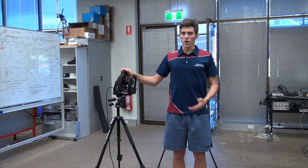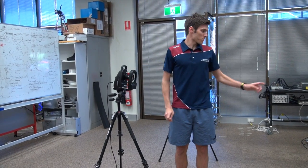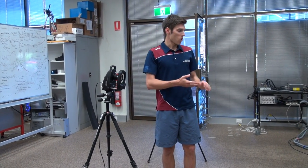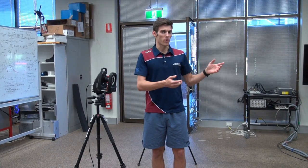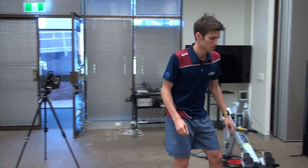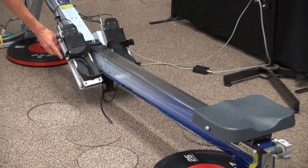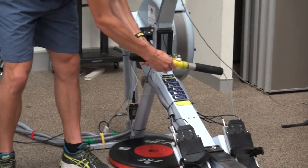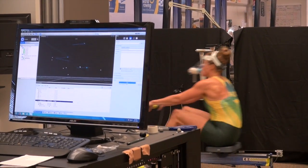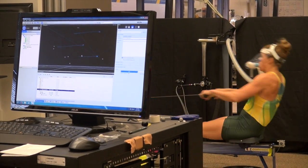So this here is our Vicon 3D motion analysis system. What these cameras are doing is they're picking up the balls that have been placed on parts of the rowing ergometer, giving us an idea of where each part of the erg is in relation to the rower while they're rowing — on the seat, on the foot plates, and also on the handle. That gives us a pretty cool 3D picture of how the rowers are doing their erg, and from that we can pick up little parts of their technique which we might be able to adjust in order to help them perform better.